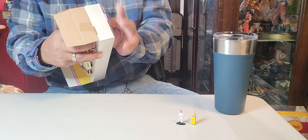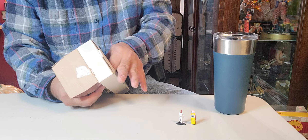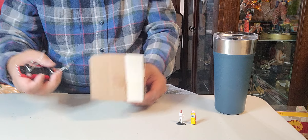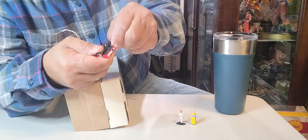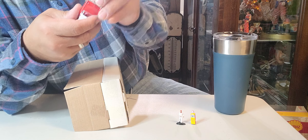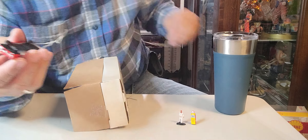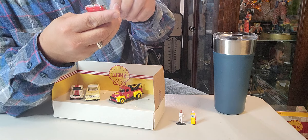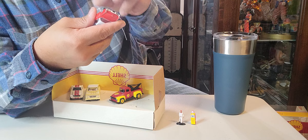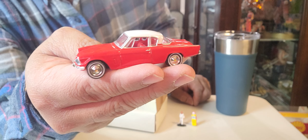Now we're going to start on the Studebaker Commander. I hope I won't break it. There you go. Let me just pull it like that — this one is totally secured. It looks like they expected it wouldn't come off in the box. It's a limited edition collection, so that's what they were expecting. Okay — simple but elegant. This is a red Studebaker Commander.